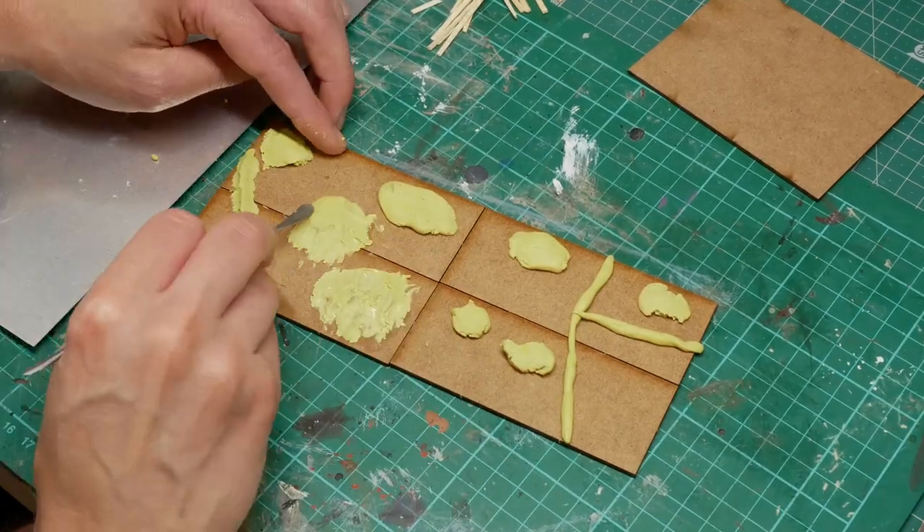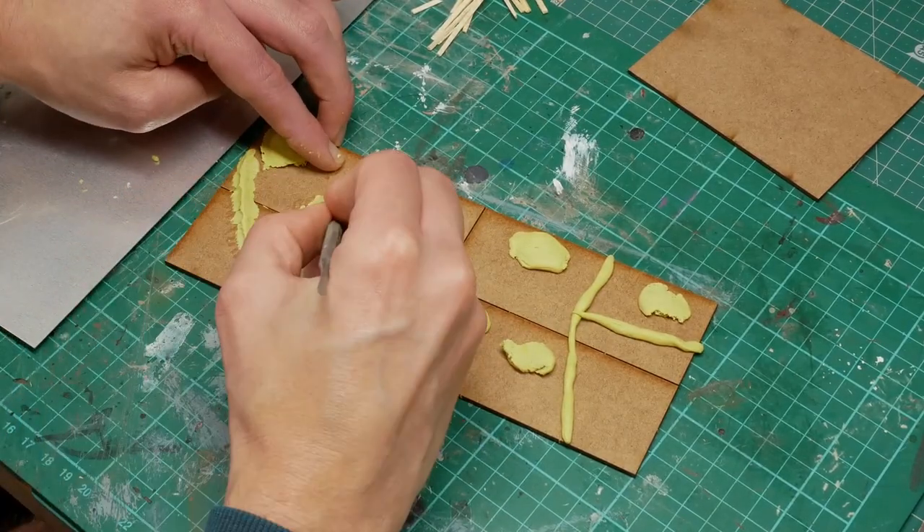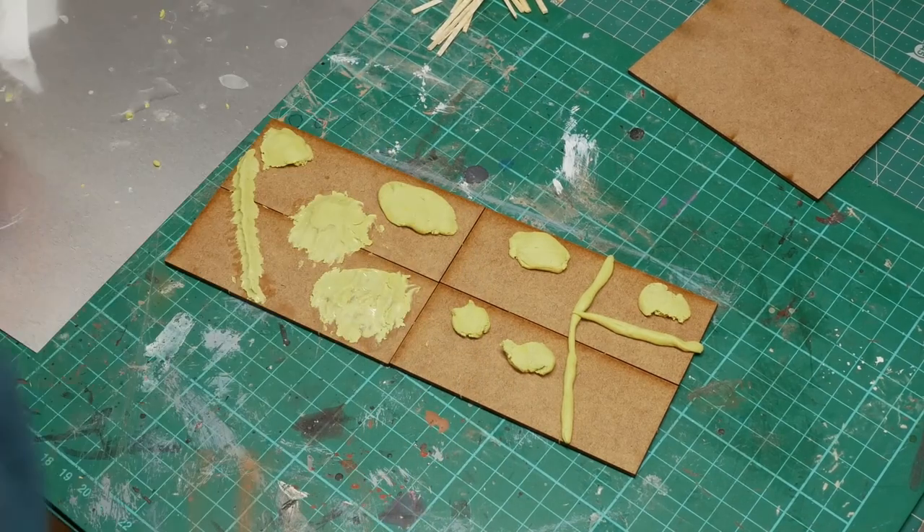This is kind of like the base layer. All of this is going to get covered up with sand and grit and other bits and bobs later.